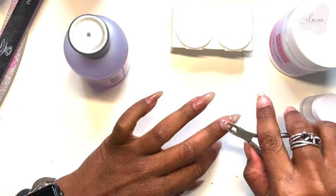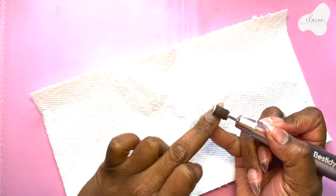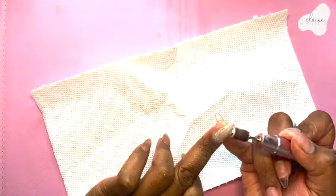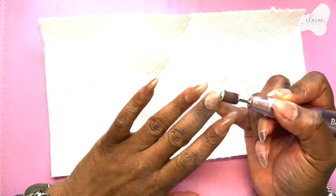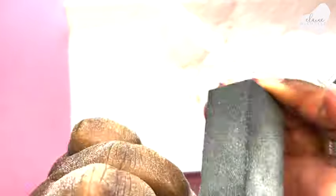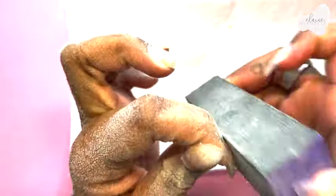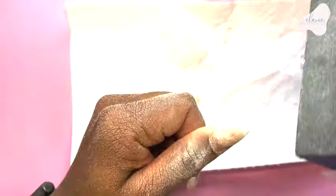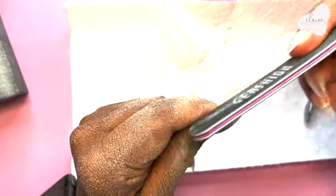In an effort to cut the footage down, I had to turn this into a voiceover. I'm starting with a clean slate, getting everything nice and even, sanding down using my drill from Amazon — the link is down below. Then I'm going in with my buffer just to make everything as smooth and neat as possible, giving myself a nice clean base to get started with, like I saw at the nail salon.